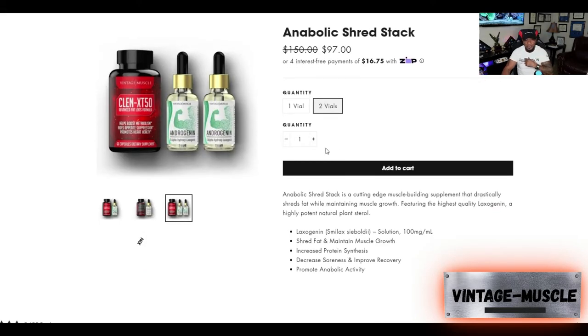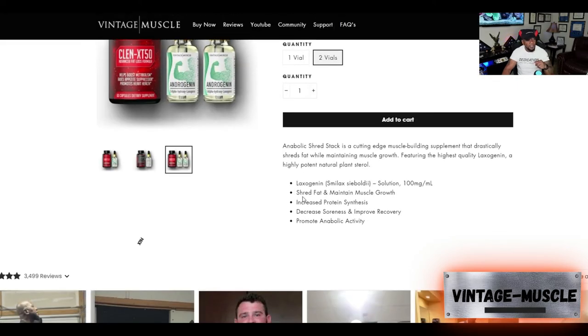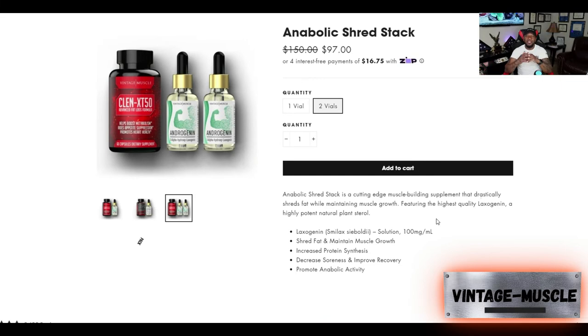I pulled up the site because this is where I want you to go. A lot of guys ask all these questions, but everything is on the site. Follow the pointer — it lists: shreds fat, maintains muscle growth, increases protein synthesis, decreases soreness and improves recovery, and promotes anabolic activity. You can't beat it, guys. This is what it does.